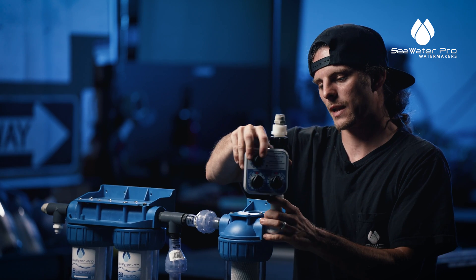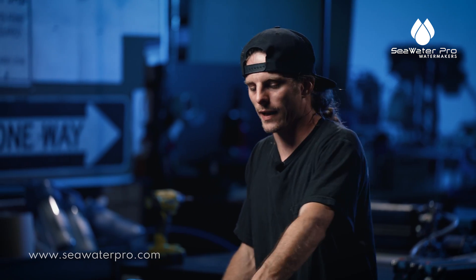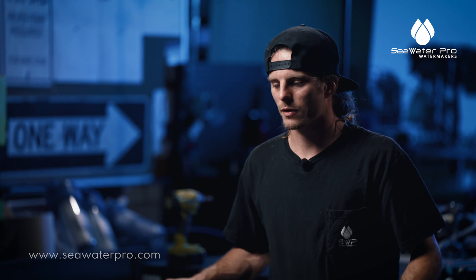We have plenty of extra fittings on our website for your specific setup. If you need any extra parts, 90s, or quick connects, we have all of that on our website, and your pre-filter kit is done.